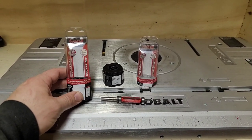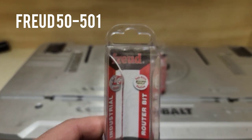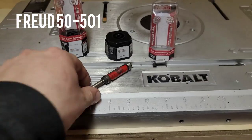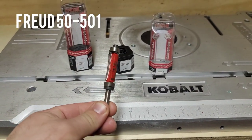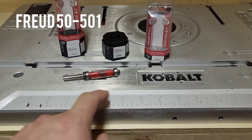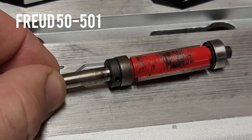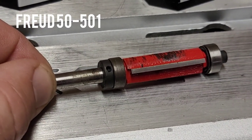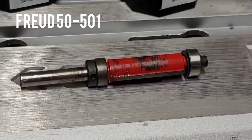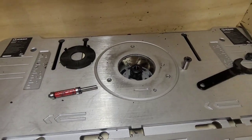These are bits by Freud — F-R-E-U-D — part number 50501. It is the flush cutting bit. As you can see there is a bearing, your blade, and then a bearing. This little guy right here — if you notice there is an allen key, so that will allow you to set the height of that bearing. You never really need to touch it, but just make sure it's tight so it doesn't walk on you.